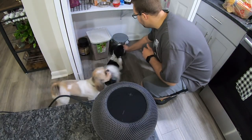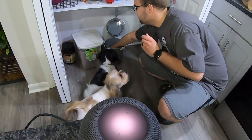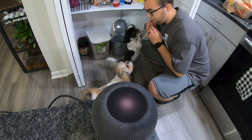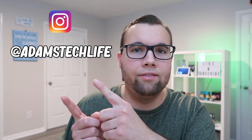For example, if we've opened the treat jar a certain number of times, we can have the HomePod Mini announce that the dogs have had five treats in one day and no more treats should be given. If you know how to do this and can figure it out, leave a comment below and I'll pin your comment and give you a shout out on my Instagram page, Adam's Tech Life.